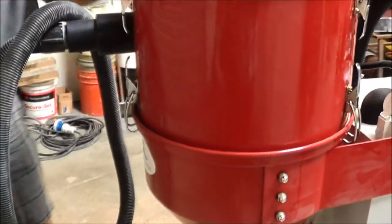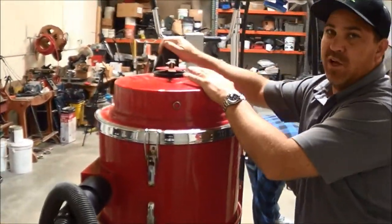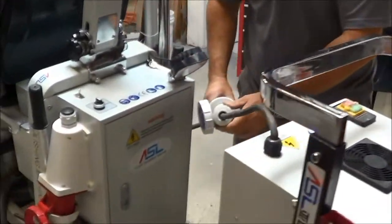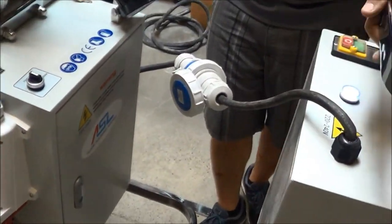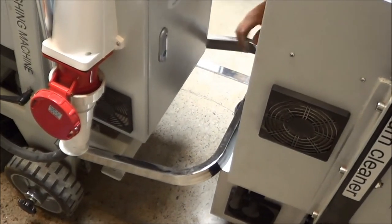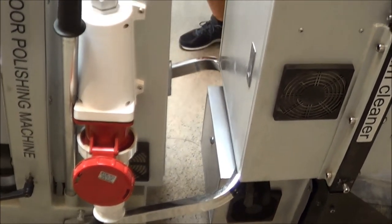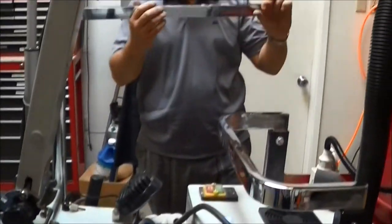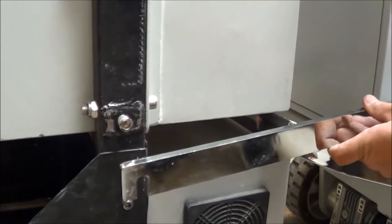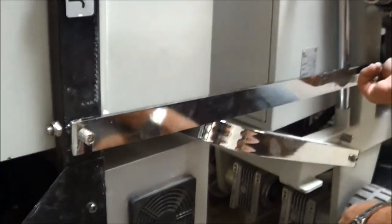We're going to hook the vacuum up to the grinder. We try to eliminate all the cords and hoses you're dragging around. Hook up your power here. Take this bar, lift it up a little and it slides in between here. Once you get to that point, we have these rods — slide them in, and there's one up here as well. Put that on and lock it down.